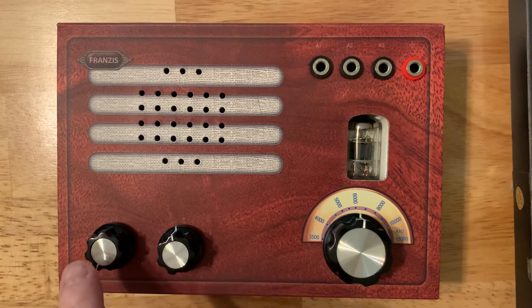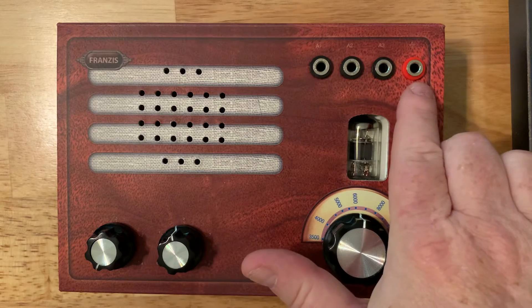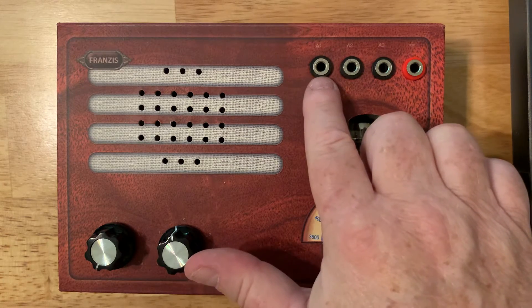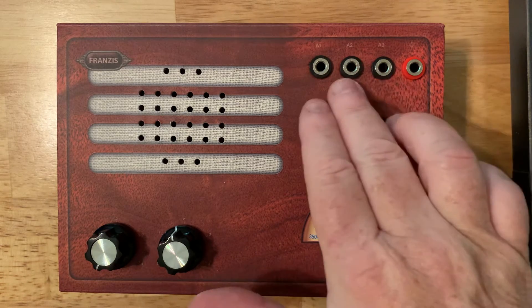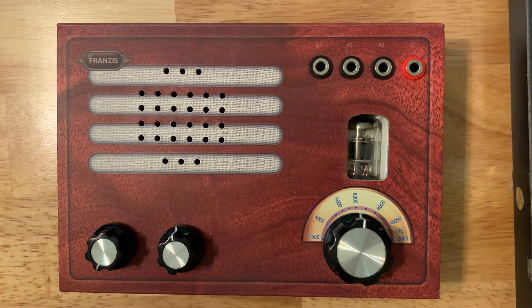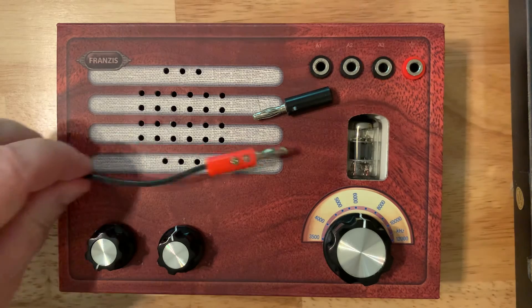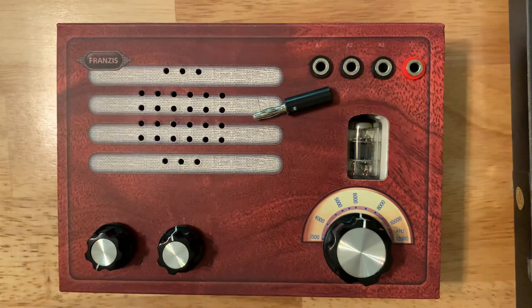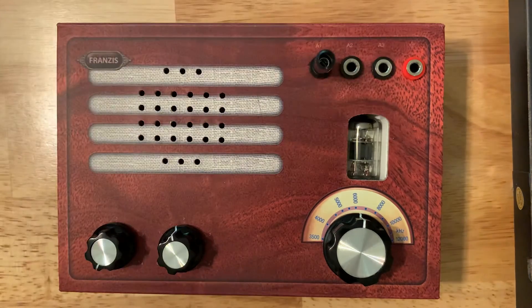It comes with these really nice quality knobs. These are the antenna connectors — antenna connector A has the highest gain, amplifying the incoming signal the most, and then you have two more that are slightly less amplified. The red one is your ground for the antenna if you want to make a complete antenna circuit. There's also a ground switch. It comes with little banana plugs that you can easily plug in and disconnect when you're done.